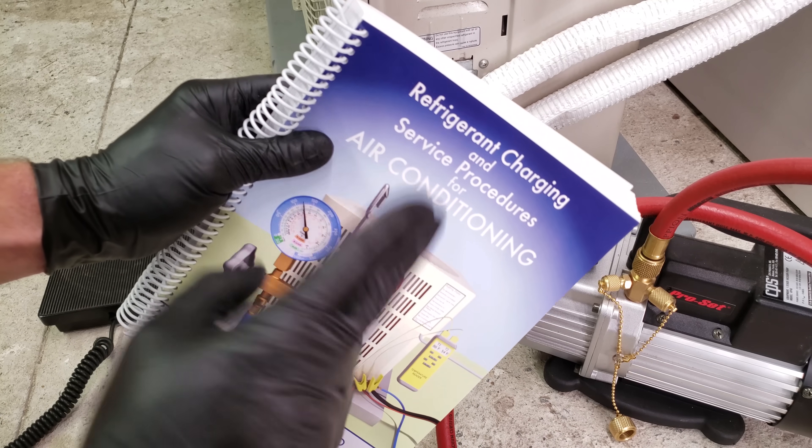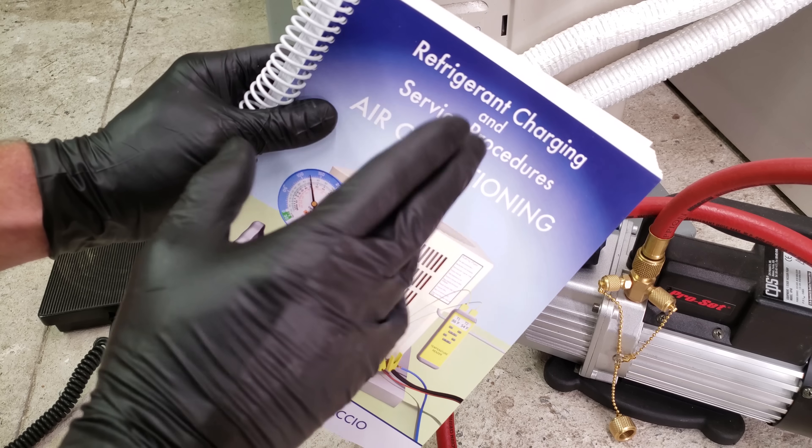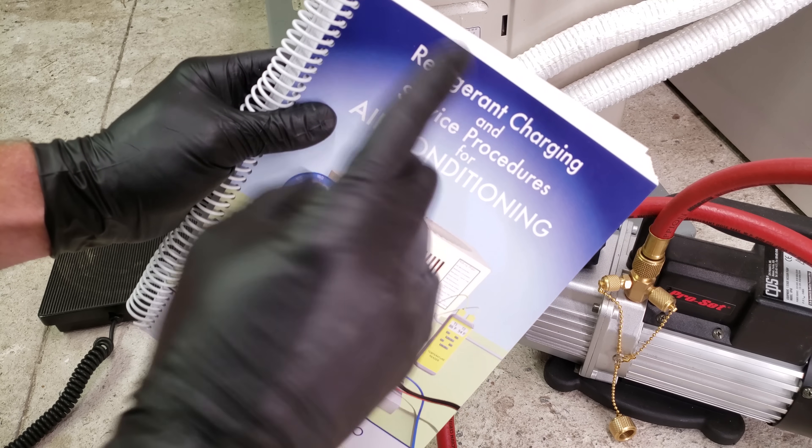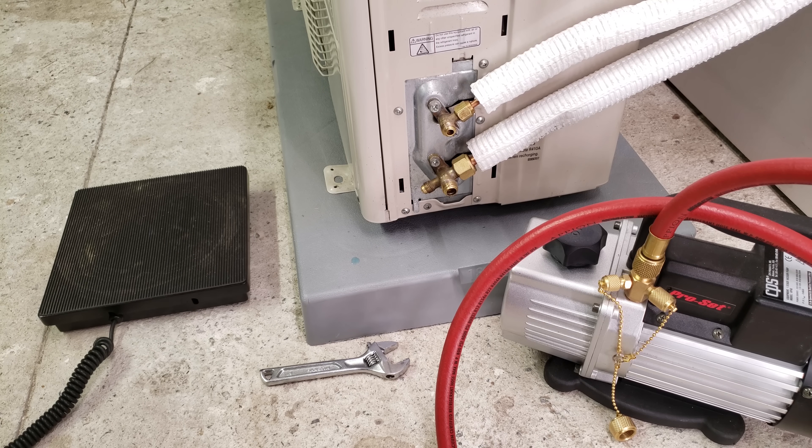Make sure to check out our refrigerant charging and service procedures for air conditioning book — available as a paperback and ebook at acservicetech.com, and also as a paperback on Amazon. If you want to help support this HVACR training channel, click here. If you want to subscribe, click here, and if you want to see another HVACR training video, click right here. Hope you enjoyed yourself and we'll see you next time at the AEC Service Tech channel.